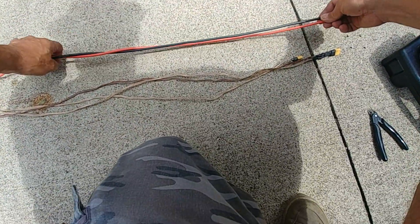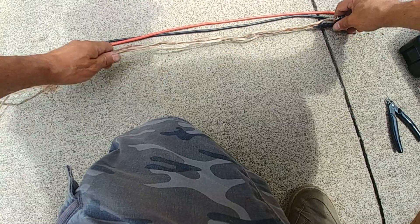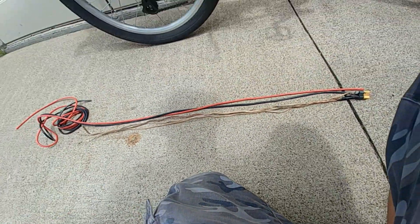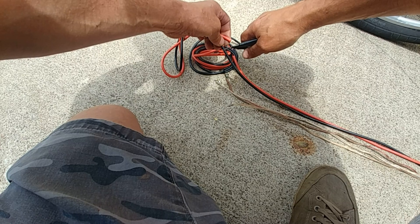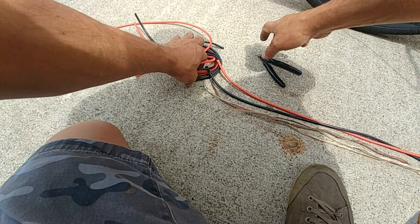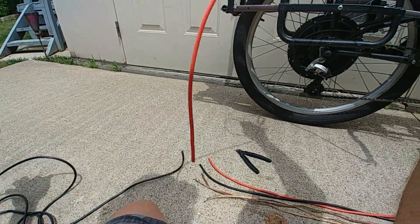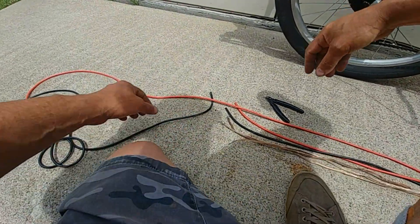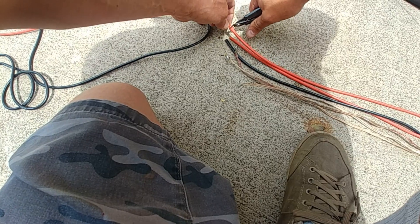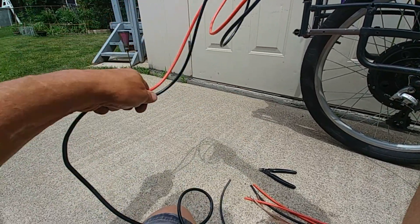Doing it this way is going to save me some wire, because I've got another project that I need to do on the bike that requires it. So we'll just make it the same size, maybe a little bit longer. Then we'll add an extra red phase - you could go two black, but I think it makes more sense to do two red and one black for three phase. And that leaves me enough wire to wire up a battery pack.